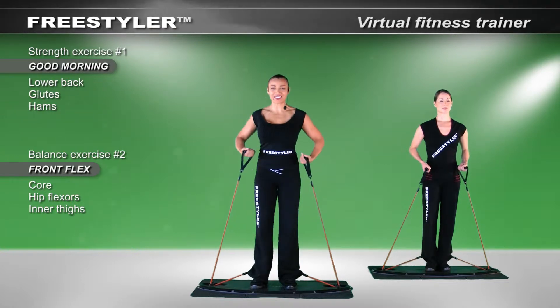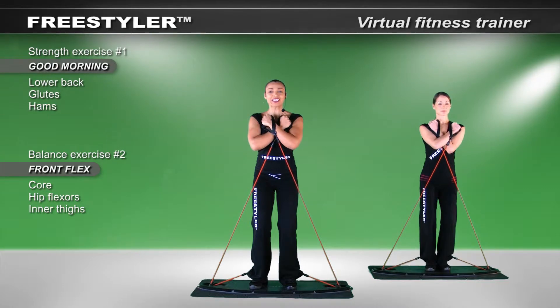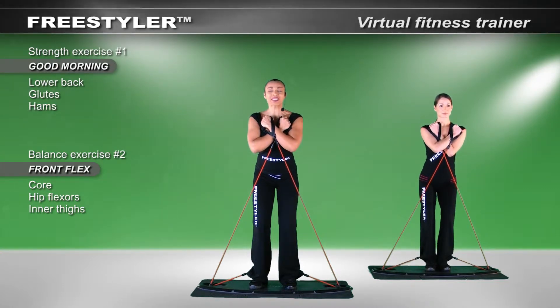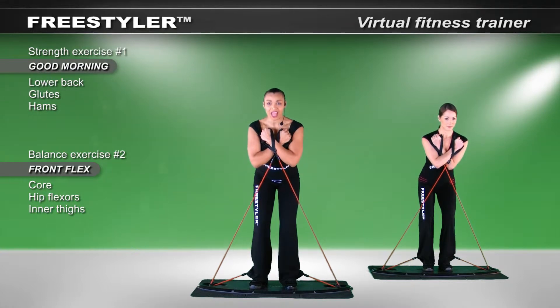So for your strength exercise, let's take your hands up as we prep you for the training. Softly bend your knees, pull your hips back. Maintaining this position, bend slightly forward from the hip and then come up.